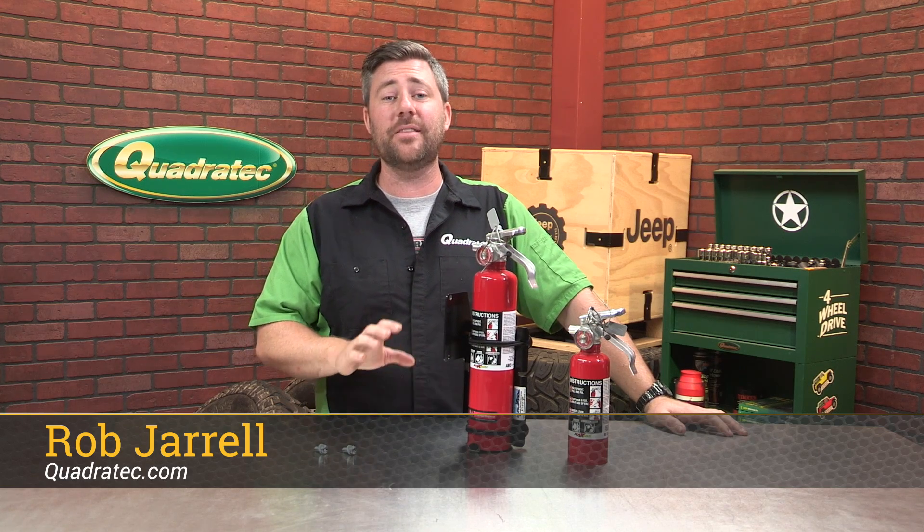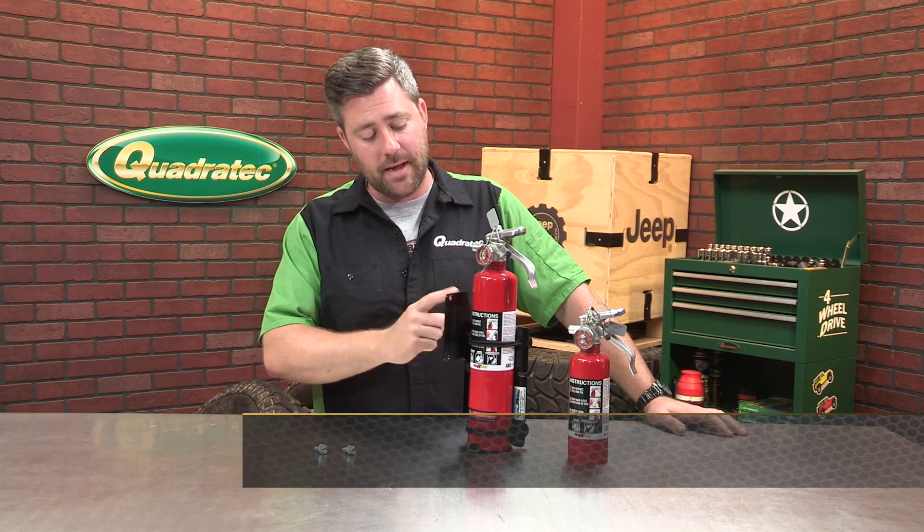Hey, Rob here for Quadratech.com. Today we're checking out the Mountain Off-Road Fire Extinguisher mounting bracket for the 2018 and newer Jeep Wrangler JL.